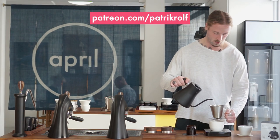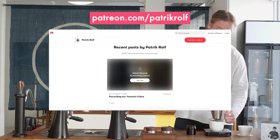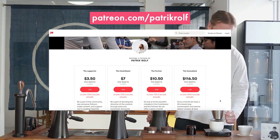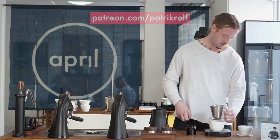Thank you all for watching. Don't forget to subscribe and join our Patreon if you want behind-the-scenes content. A special thank you to all of our Patreon supporters — it's because of you that we're able to continue making these videos. Feel free to always come with suggestions and ideas on the content you want to see, because we are doing this for you and because of you. Thank you from all of us here at April.